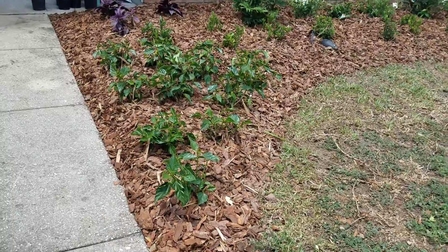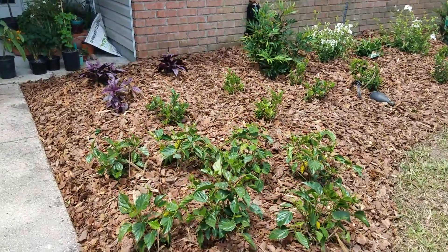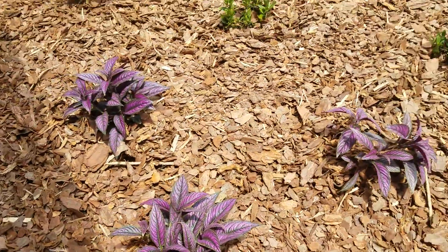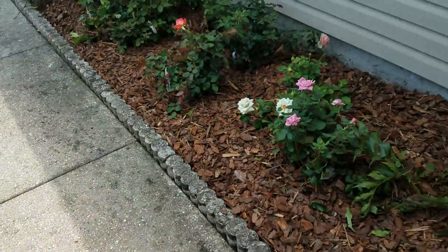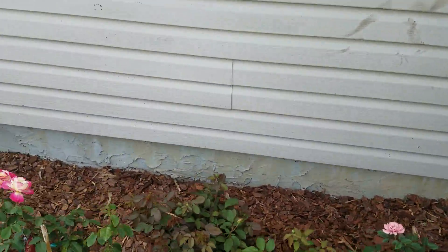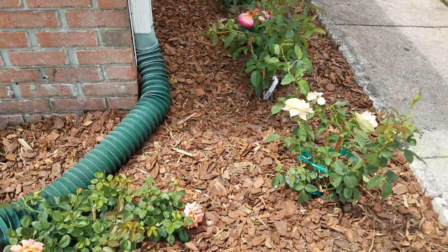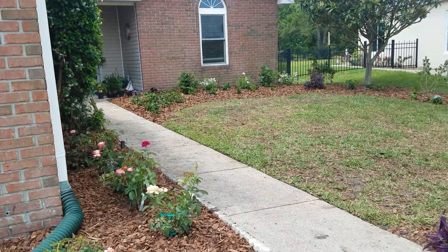This is a hibiscus bed, and then we added some purple. And then the roses — these are all of the beautiful roses. We put in plenty of good soil and milorganite. So that's the front — she's very happy, we're very happy.